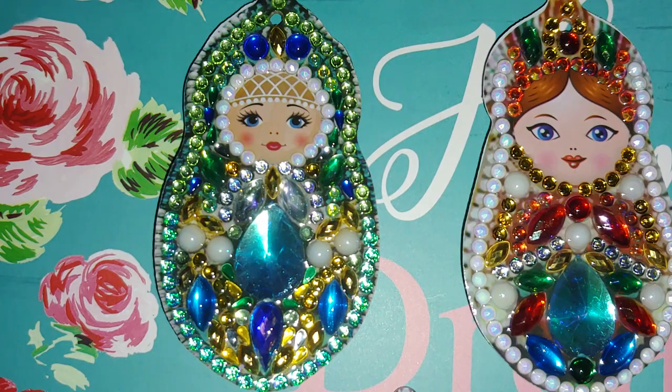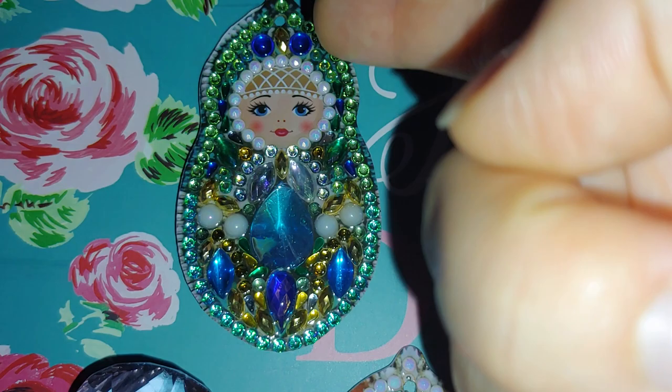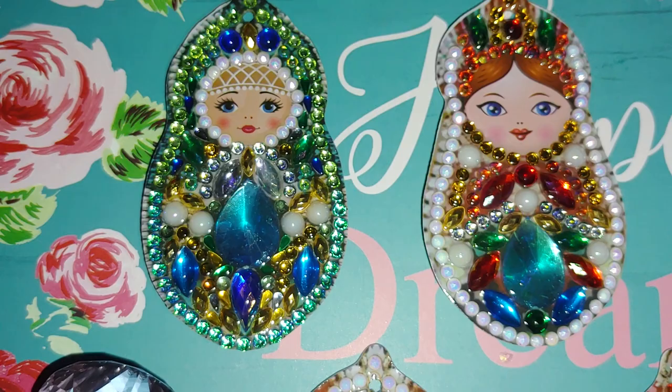The gems that you see around this nesting doll — tracing around it — are ones I ordered separately from AliExpress. You will not find these gems in the kit. They are really very beautiful; I think these are aquamarine ones — really gorgeous.